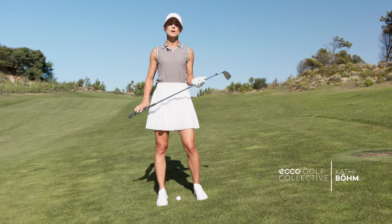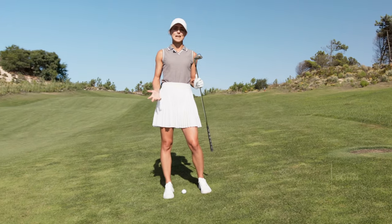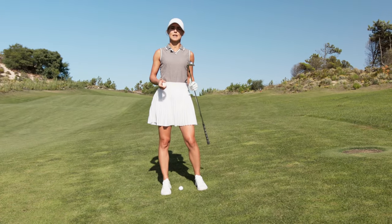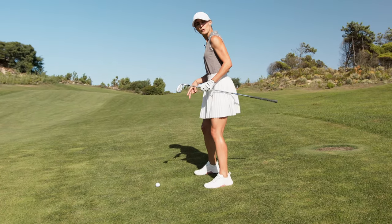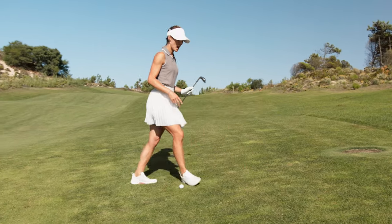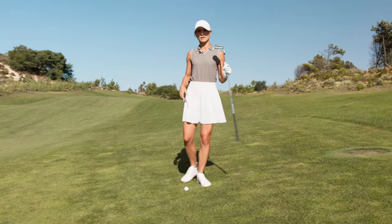Hello guys, today I will tell you something about different slopes. We will talk specifically about two slopes: whenever the ball is below your feet and whenever the ball is above your feet. So we will start with the first one.